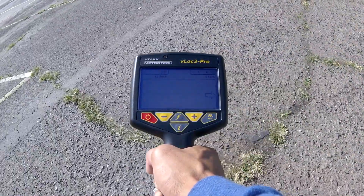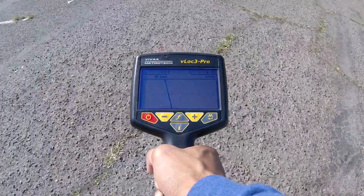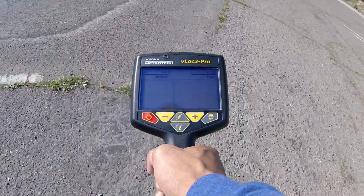A guidance arrow points you in the right direction if you veer too far. The receiver can also be held in any orientation and the automatic gain does most of the work for you.